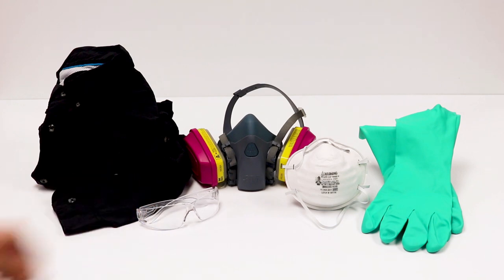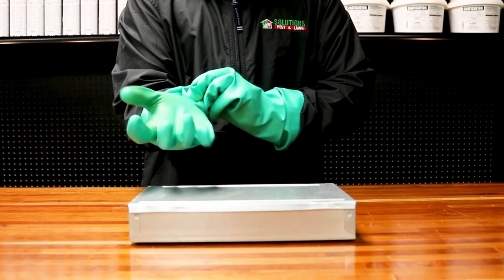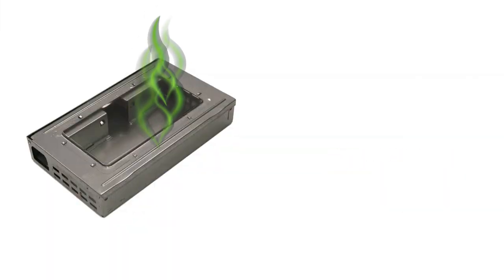Before using the Multicatch Humane Mouse Trap, be sure to wear your personal protective equipment, especially gloves — not just for safety and sanitation, but also to keep human scent off the trap, which will dissuade mice from approaching.